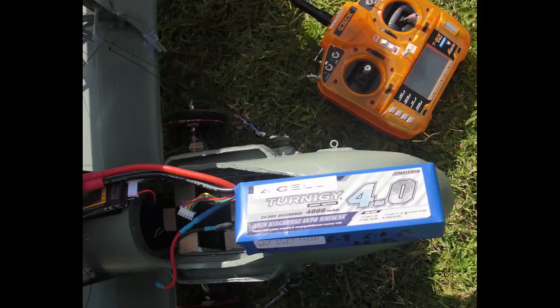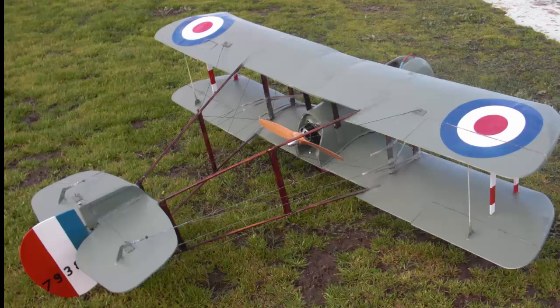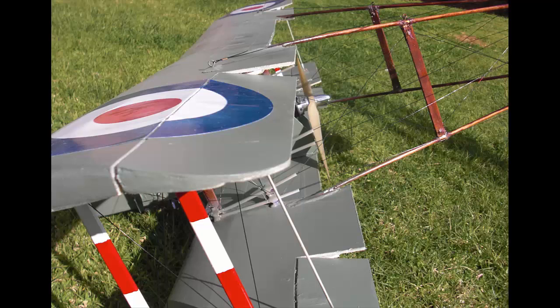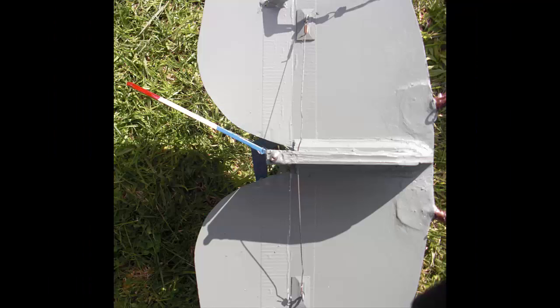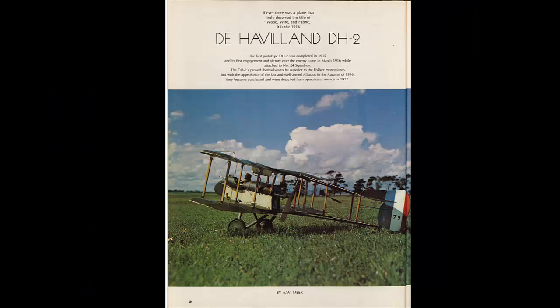The radio I'm using is an Orange with an Orange RX 3-axis flight stabilizing system on 2.4 gigahertz, and I find that excellent — it really helps to fly the model. Another trick I found was to couple the rudder with the ailerons, because in these old timers the rudder was the main means of turning and the ailerons just basically cleaned up the turn. So if you use a lot of rudder and a little bit of ailerons and couple them together, it really works well with this plane.